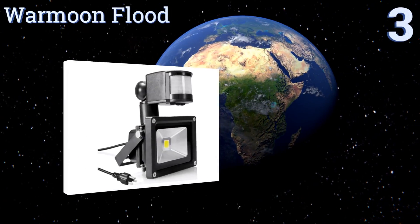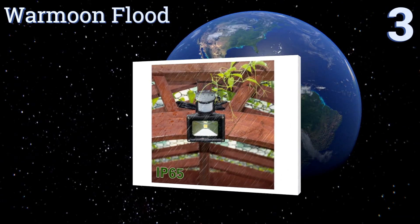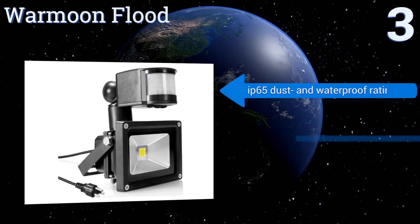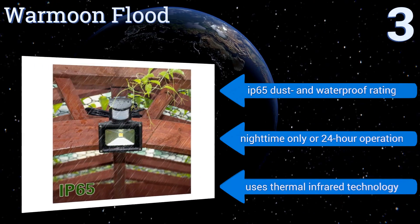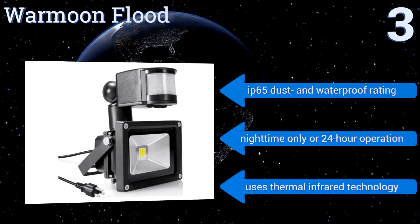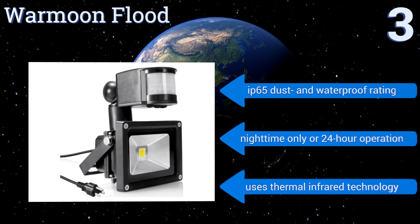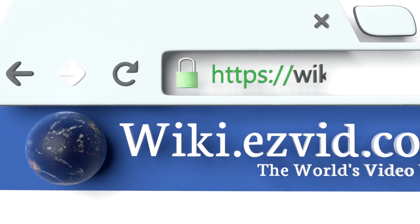Nearing the top of our list at number three, with its durable 10-watt LED panel and wide-angle output, the Warm Moon Flood is powerful enough to safely illuminate almost any driveway, garden, or indoor area at night. It features adjustable sensitivity and can be plugged into any AC outlet. It comes with an IP65 dust and waterproof rating and offers nighttime-only or 24-hour operation using thermal infrared technology.